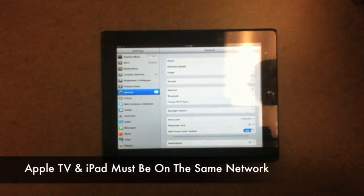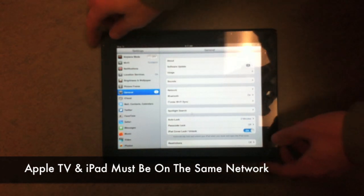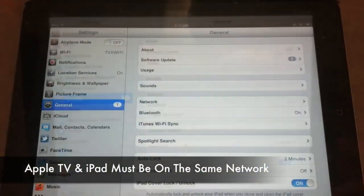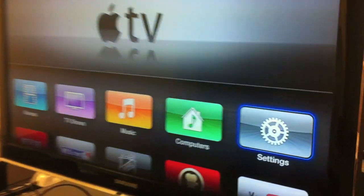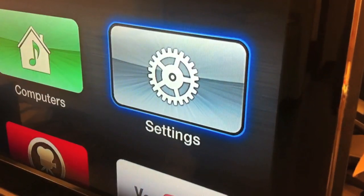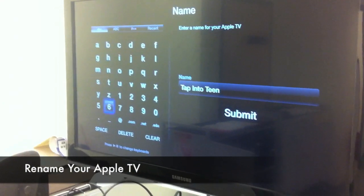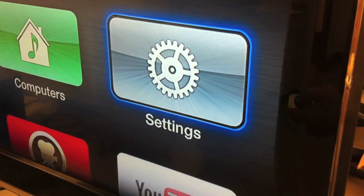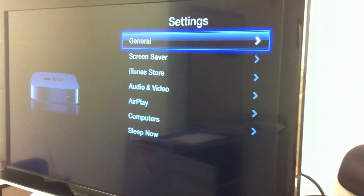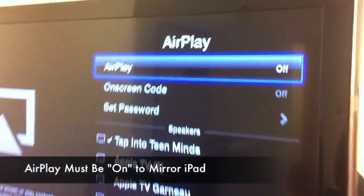You'll also have to ensure that you're on the same network on your iPad. Head to your settings on your iPad and confirm that you are connected. You can also head to the settings and then the general menu in order to rename your Apple TV to something more familiar to you. It's also important under the settings menu to ensure that Apple AirPlay is turned on — by default it will be off.